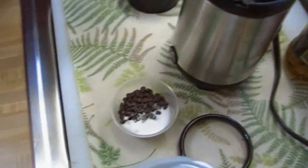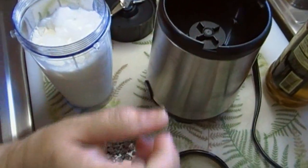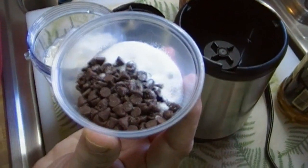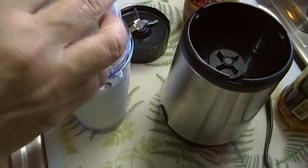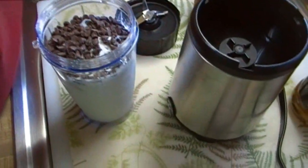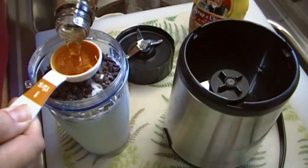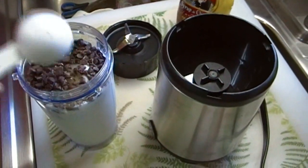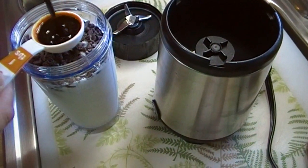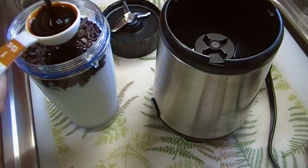I have one tablespoon of sugar and three tablespoons of mini chocolate chips. You can use regular chocolate chips, but the mini ones work better because they don't take as much to break up. And as my own addition, I'm going to add a tablespoon of vanilla syrup.